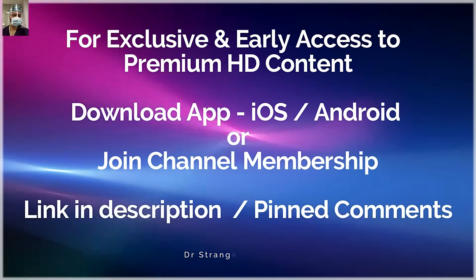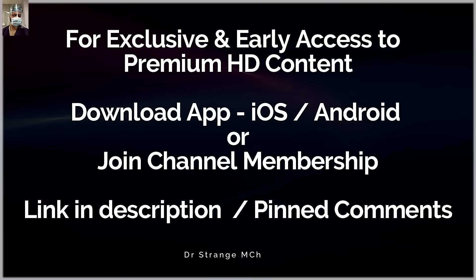For exclusive and early access to our premium high-definition content you can download our app, available for Android and iOS, or you can join the premium membership. The link for everything is given in the description and the pinned comments of this video.